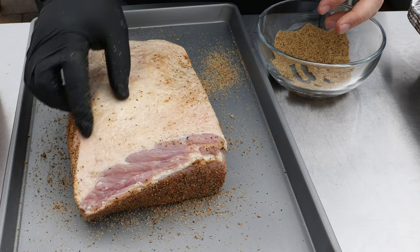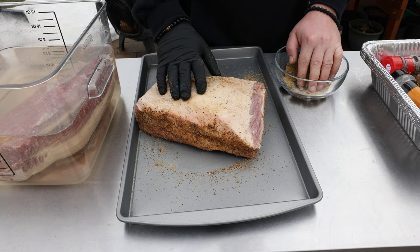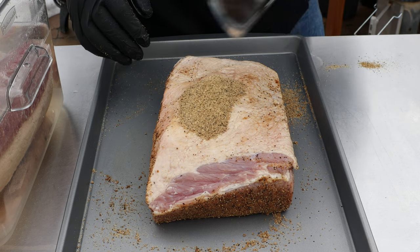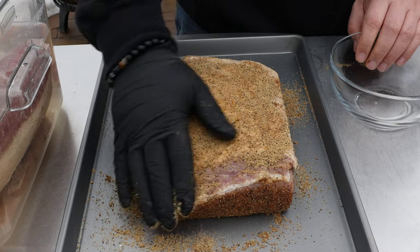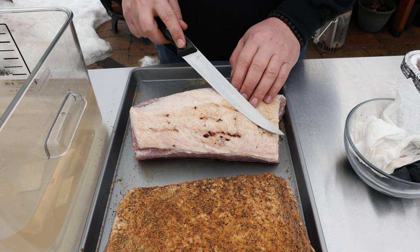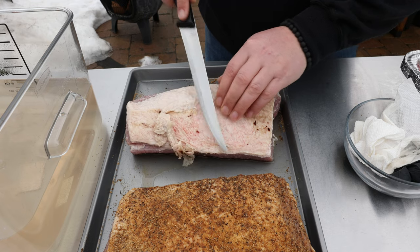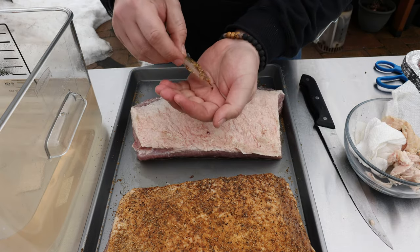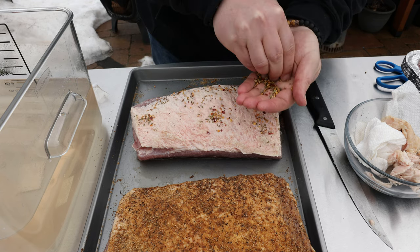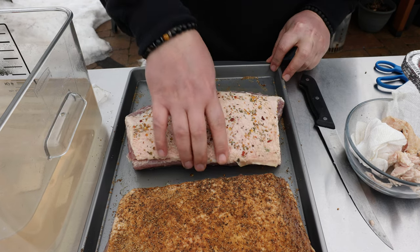Here's the fat cap side — if you wanted to trim some of it off you could, but I'm leaving it. Because this is the brisket flat, which is the drier side, we're going to use that fat to our advantage. I dump the rest of the rub on and spread it out. For the regular corned beef, I noticed some discoloration on the fat cap, so I'll trim a little of that off, then apply the traditional seasoning packet lightly. Both are ready to go in the smoker.